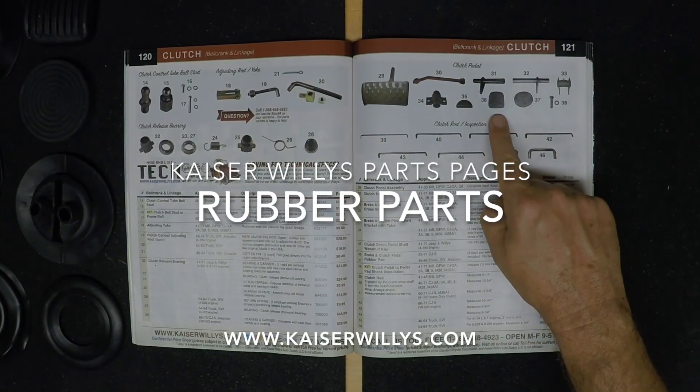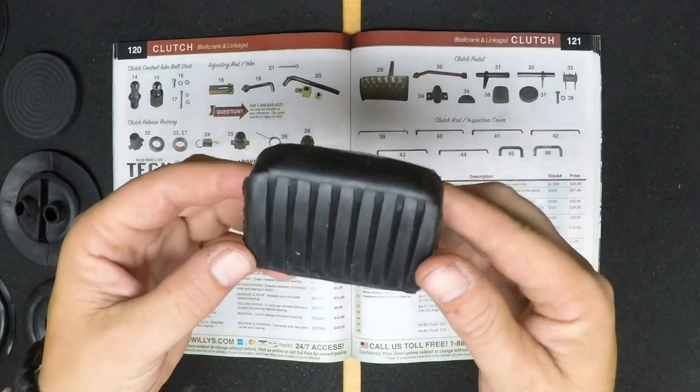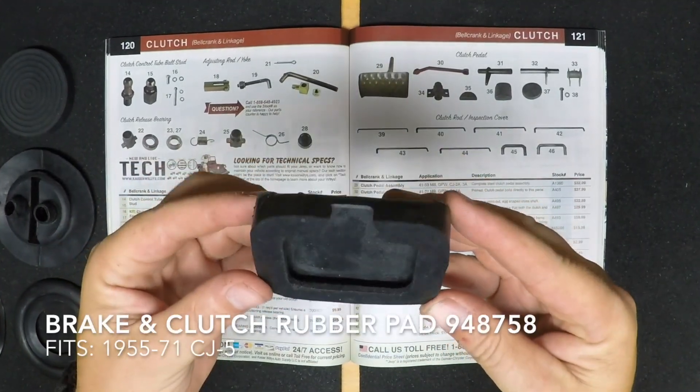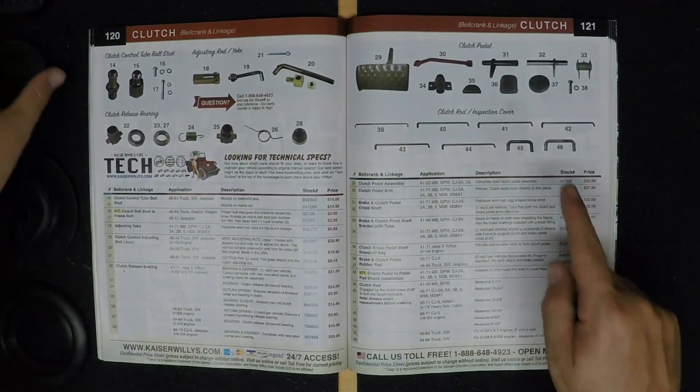For the Kaiser Wheelies Parts Pages, this is Rubber Parts. First we're going to look at a brake and clutch pedal rubber pad for a 55-71 CJ-5. Two are required per vehicle.